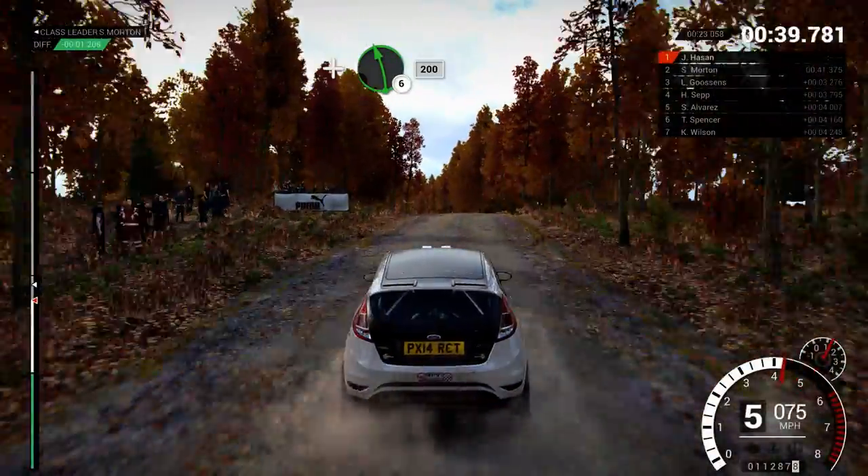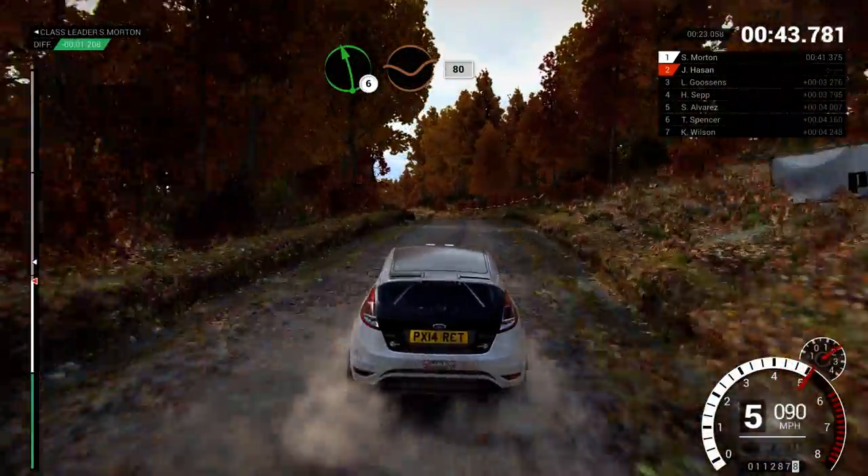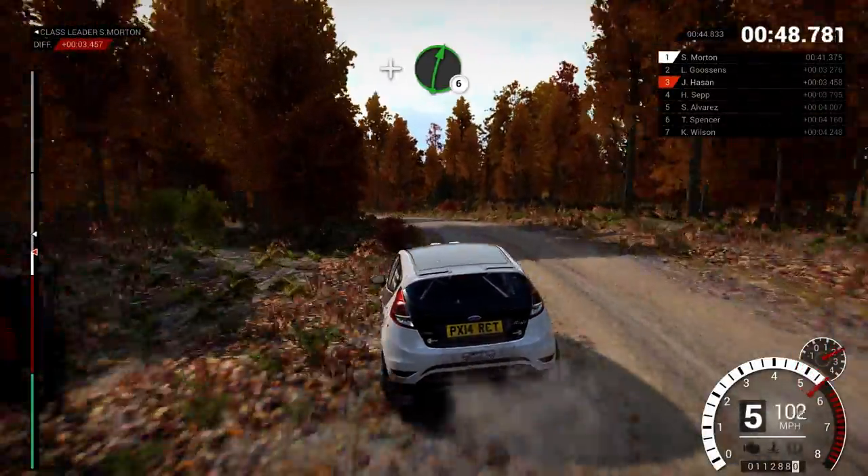And left 6, 200! Left 6 over crest, dip, 80! Left 4, and right 6!